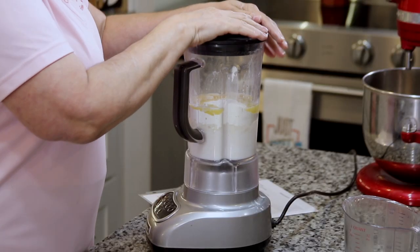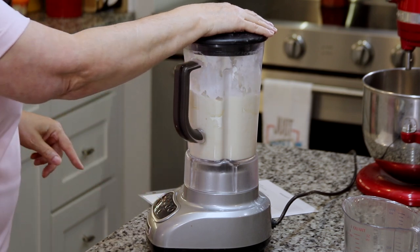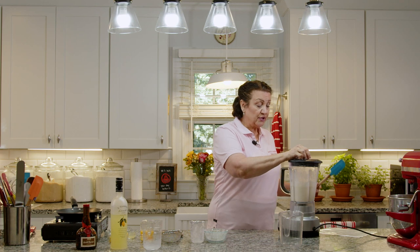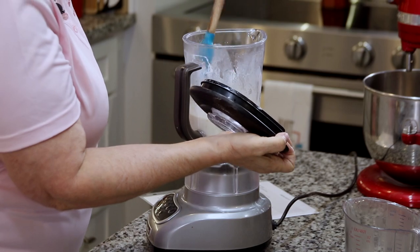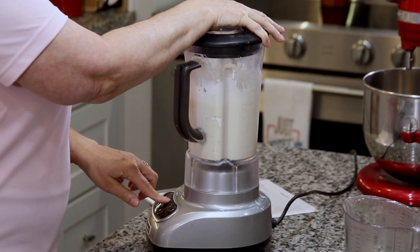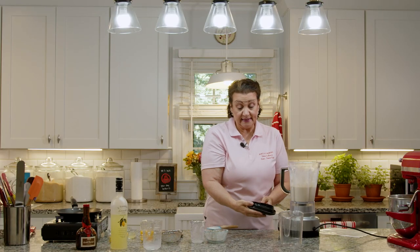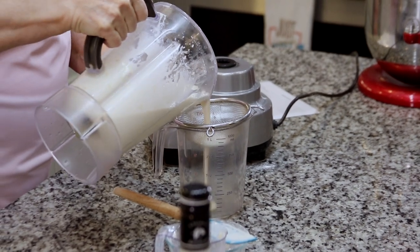We're going to turn the blender on just to mix for about 30 seconds or so. Then we'll turn it off and make sure there's no flour stuck to the sides of the blender and everything is incorporated really well. We'll pulse it for about 5 more seconds. Our crepe batter is done. So what I'm going to do is take a strainer and pour this through it.